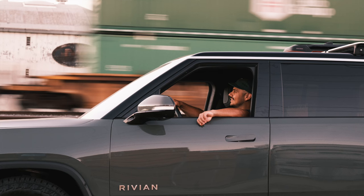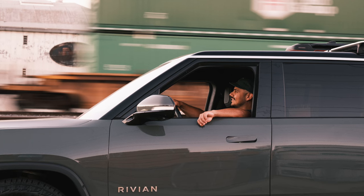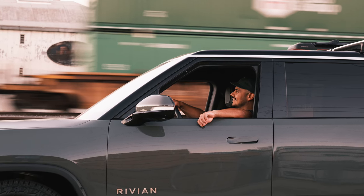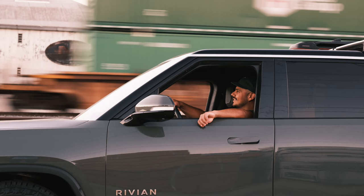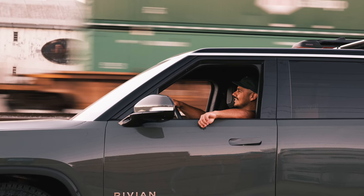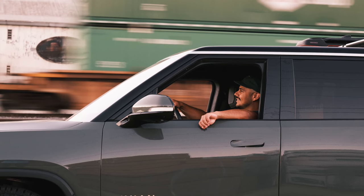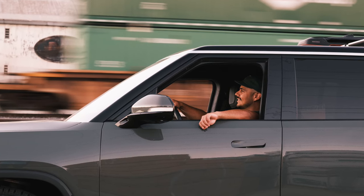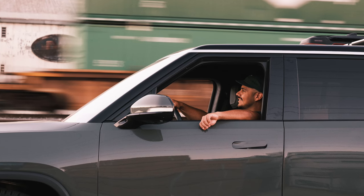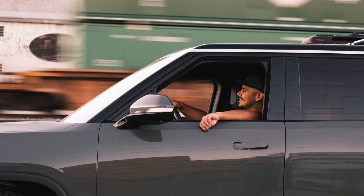A train went by in the background and I wanted to do a handheld slow shutter speed and get the blurred train in the background — I didn't have my tripod. This lens with the IBIS in the camera managed to pull off a shot at 1/25th of a second, which allowed me to get that background blur. Composition is not great, but I do like the Rivian name brand that pops out, and the orange on the bottom of the train works nicely with the green and the Rivian branding.